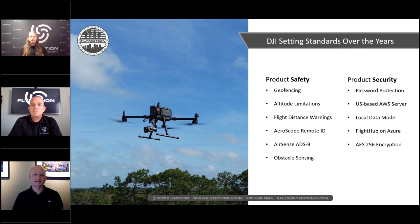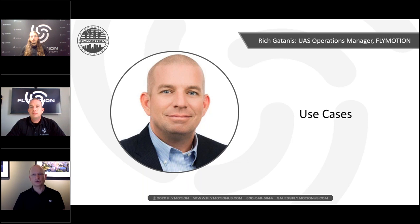As an industry, proper standards are needed so that not only DJI but all manufacturers can work and meet defined standards. Despite contrary reports, DJI has validated these processes and will continue working on increasing both safety and security with new features and opportunities.